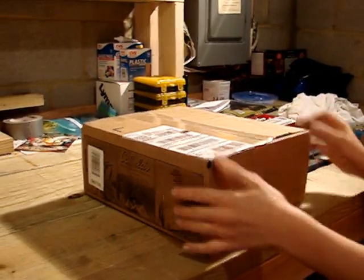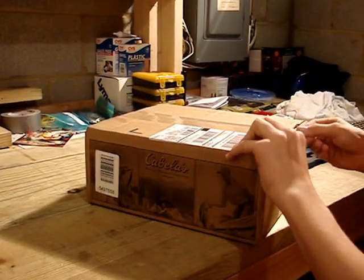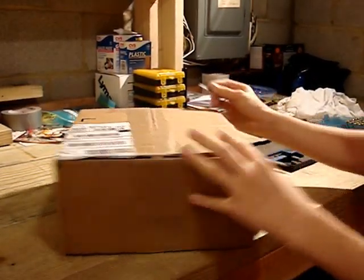Alright, today I'm going to give you a review of the Lyman Universal Case Trimmer. We just got it in the mail today, so I'm going to open up the box.